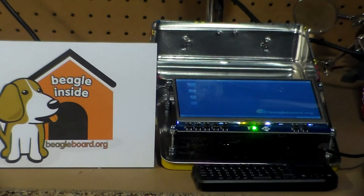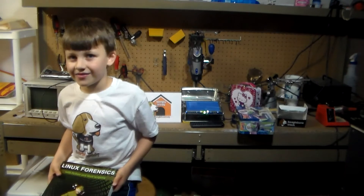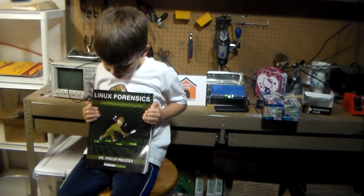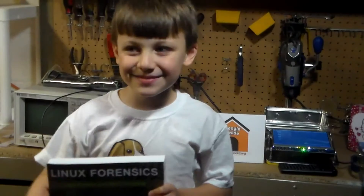There you have it — that's pretty much the basic building of a lunchbox computer. If you want to add additional stuff, you can do that later. Don't forget to watch the trailer at the end of the video. I hope you enjoyed this video. One of our sponsors is 'Linux Forensics' by Dr. Phil Polstra — he's my dad. Bye!